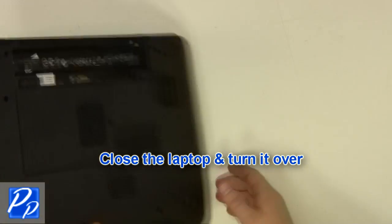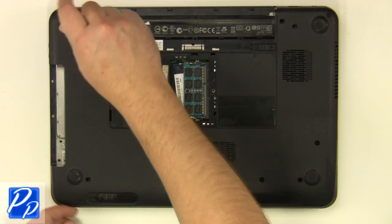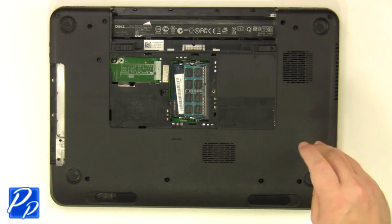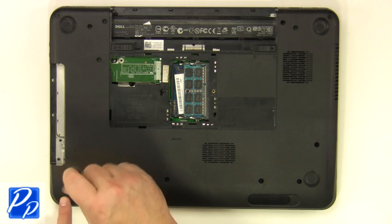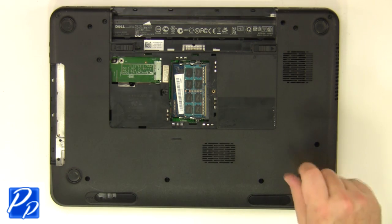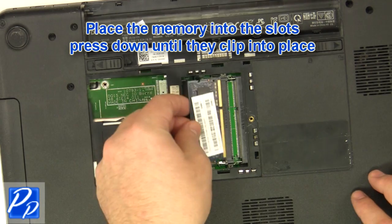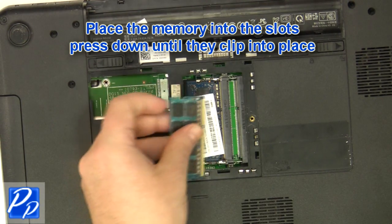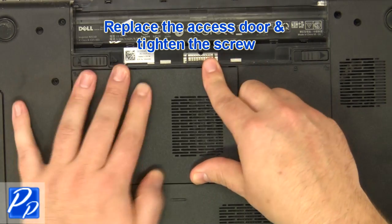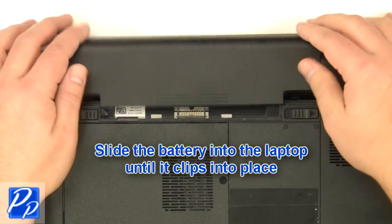Close the laptop and turn it over. Replace the screws at the bottom of the base. Replace the memory so the clips snap into place. Replace the access door and tighten the screw.